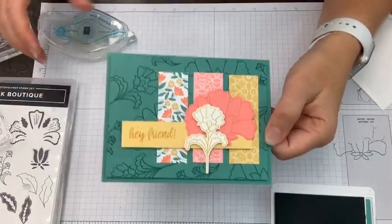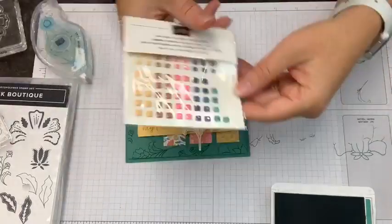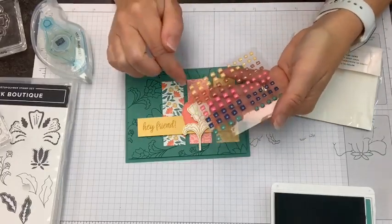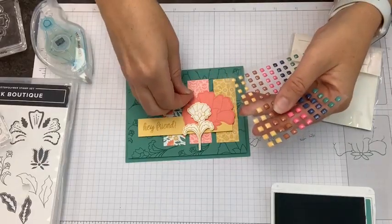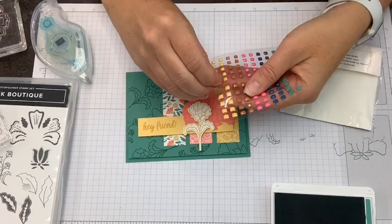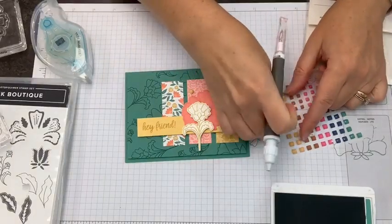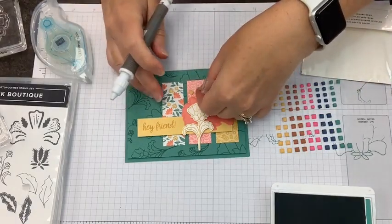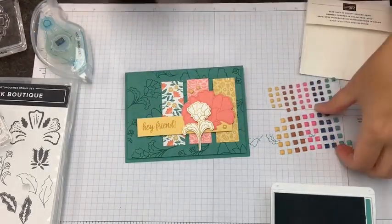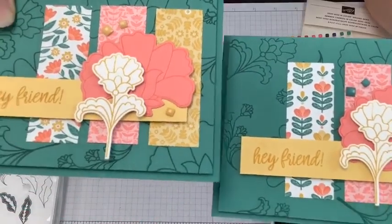It needs some embellishments. I decided I want to use these square gems — they are delightful. I'm going to go with Bumblebee on this version and show you a different one where I use the Just Jade. I like to group these in a set of three, using my Take Your Pick tool to slide and stick. Those are kind of pretty! Here's the version with Just Jade gems — what do you guys think? Jade or Bumblebee? Viewers are weighing in: Kelly says Jade, Cheryl says both, Tanya says Jade, Trish says Jade, Kathy likes Bumblebee. There's certainly room for your own interpretation.